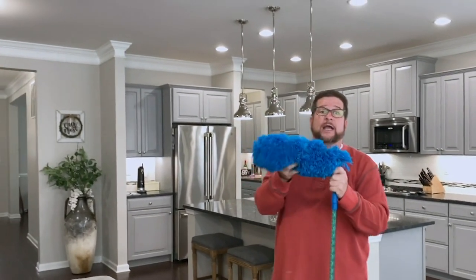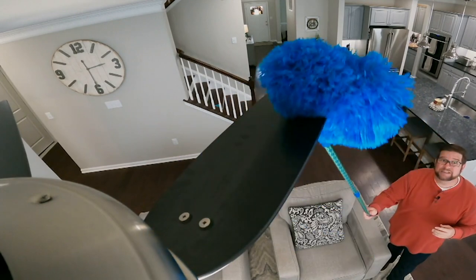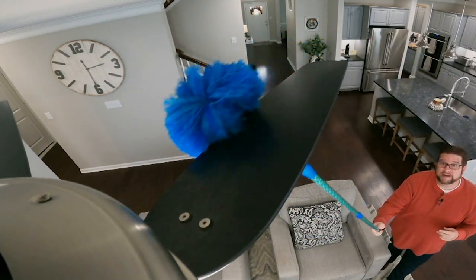Because they're bendable, I can get the ceiling fan blade on both sides at exactly the same time. Again — bendable, washable, not disposable.